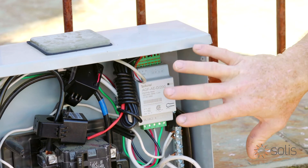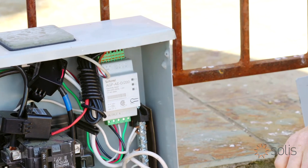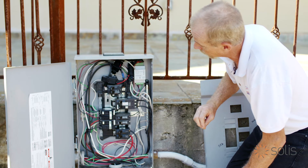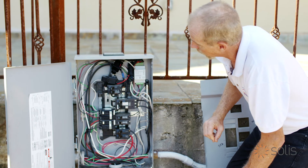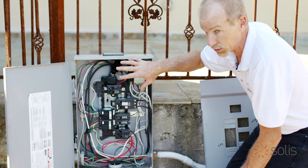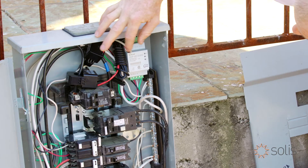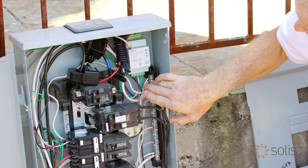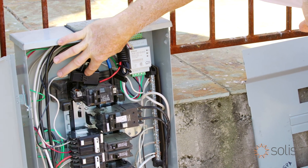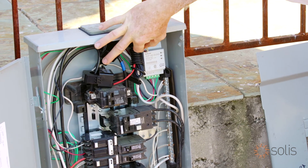Without this connected the way it is, the inverter will not run. It also will not provide all the functions that it needs in order to operate, so this information is critical to the operation of the inverter. So again, there's the voltage coming in from the AC side, the current coming in from the AC side, and then the signal going out.